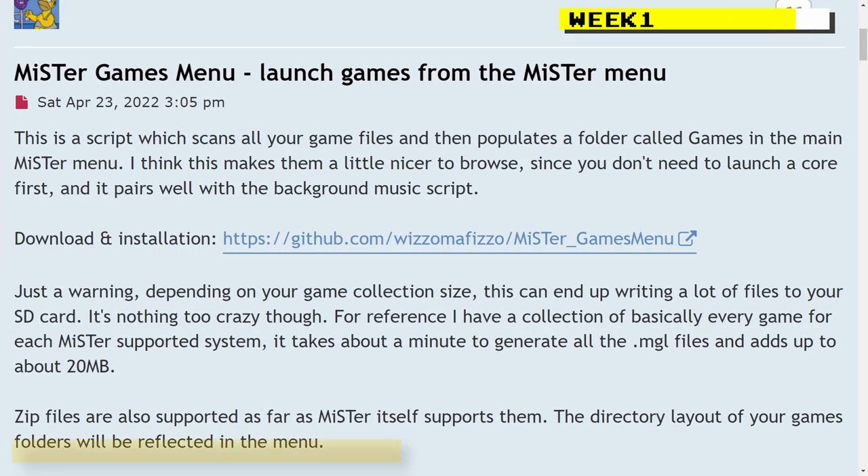A script to more quickly run games from your MiSTer menu was released by Wizzle Mafizo on GitHub. The script scans all the games on your MiSTer and creates a games folder. In that folder you will see individual games listed. You can then directly run a game — for example, instead of loading up the Genesis core, going into the load game menu, and looking for Sonic, you just go to the games folder and run Sonic from there, bypassing the process entirely.